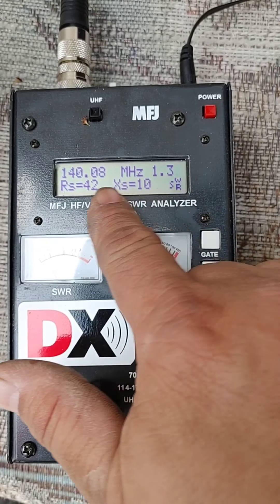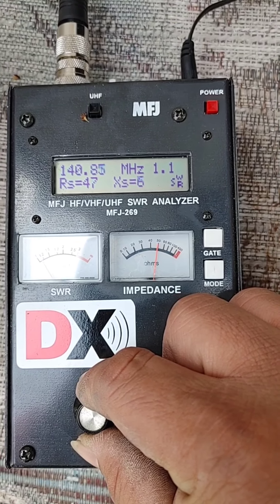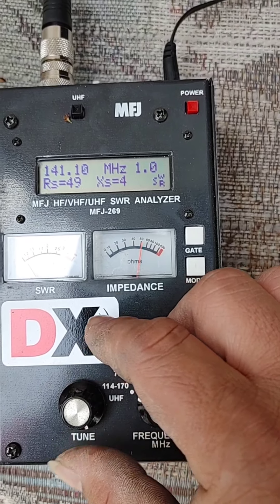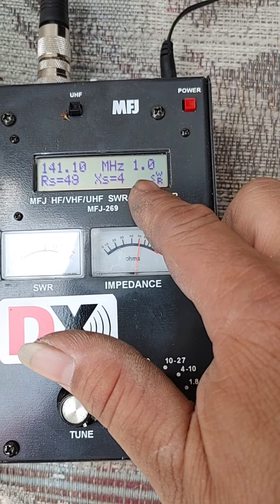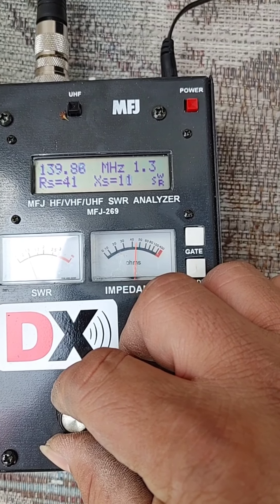Ito yung SWR reading, ha? Ito yung megahertz. Punto tayo ng 141 — nag-1, wow! Flat 1. Ito ba yan? 141. Bali sa 140, tonado na rin.